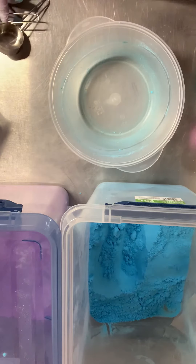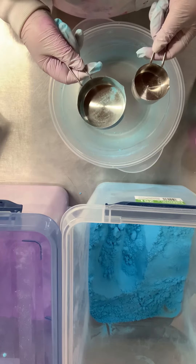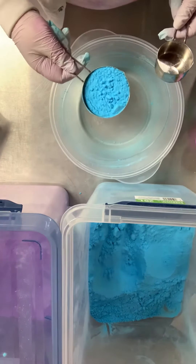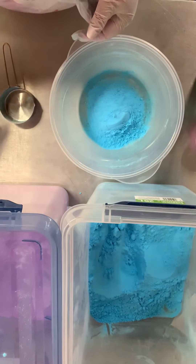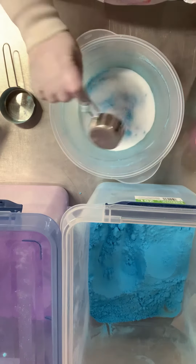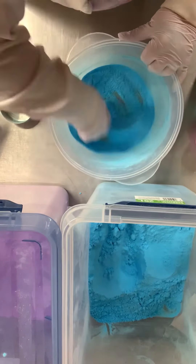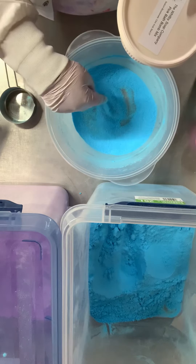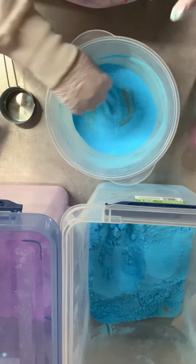If you got the first kit where the ingredients are separate, follow the instructions: you need two parts of the colored powder to one part of the white citric acid. So I'm using a half cup of color to a quarter cup of citric acid, and I'm going to mix them together until I can't see the citric acid anymore. If you've got the new pre-mixed kit, yours is already mixed to this level, so we all get to start together at this point.